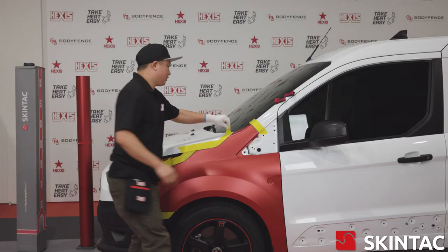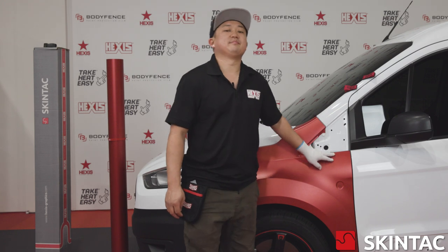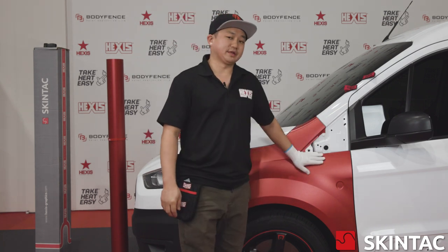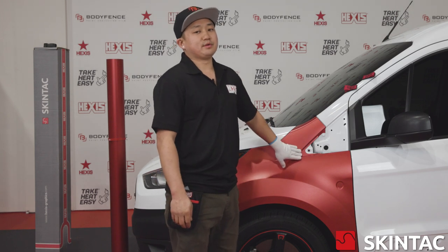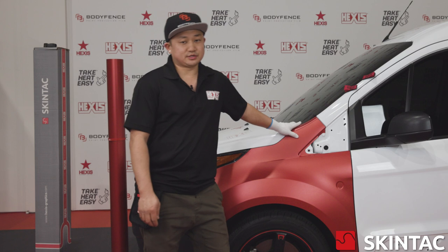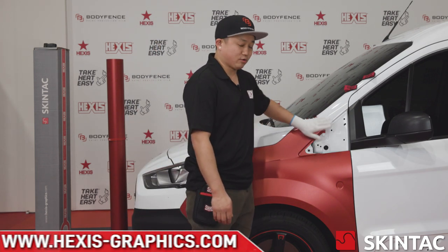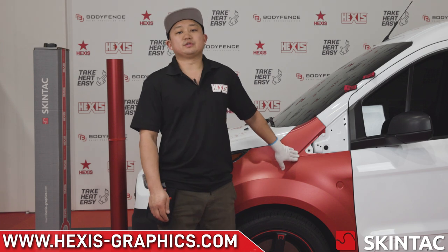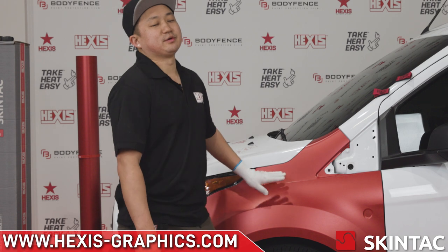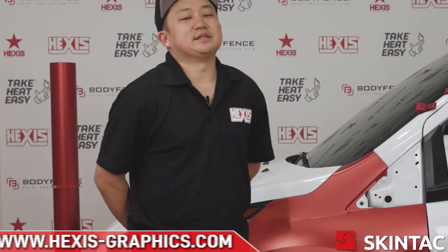Now we'll pull our tape away. Thanks so much for watching — hope you guys learned a lot. Just make sure that with our Skintax series, you are always post-heating. That is one super important thing. Our vinyl is heat sensitive and pressure sensitive, so even if it's just a simple rolled edge or a corner, make sure that you always post-heat and we'll never have any issues with Skintax failing. Thanks so much for watching. If you have any other questions, go ahead and visit the link below. I'll see you next time.